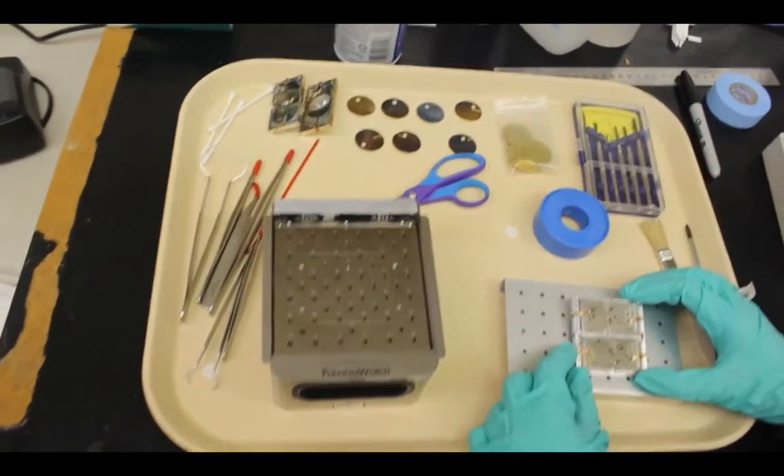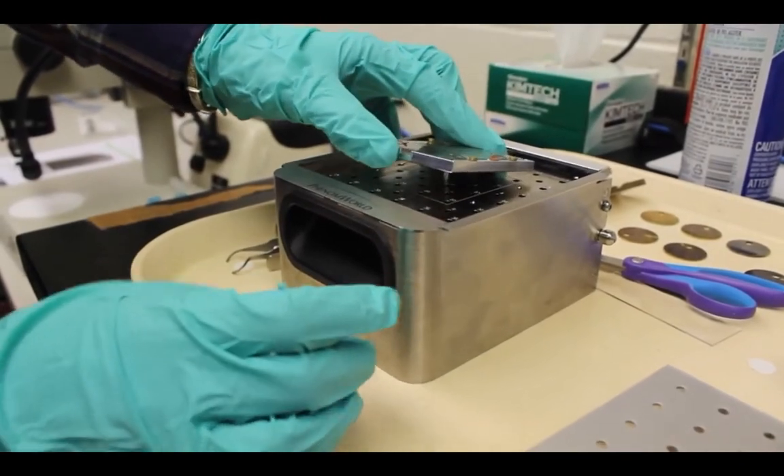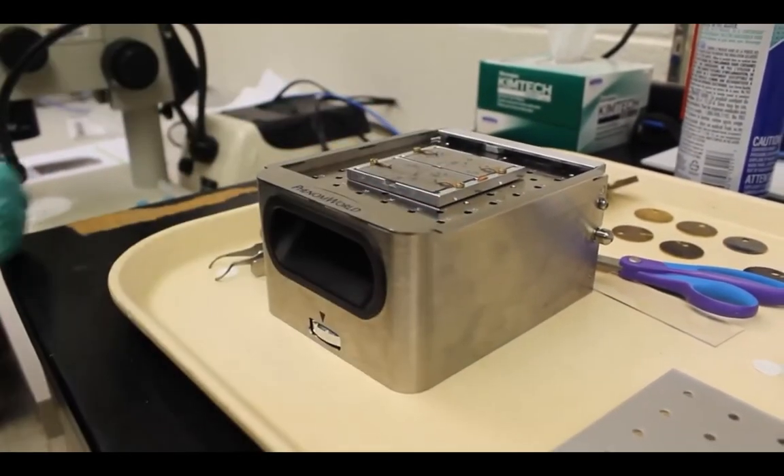After you've prepared your sample by coding it appropriately, mount it into the SEM sample holder with the appropriate attachment like this.